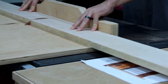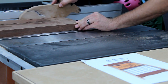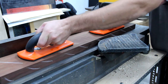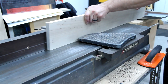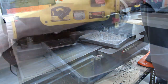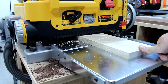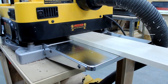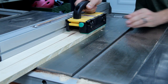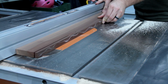I had some quilted maple and some walnut. So I joined everything on the joiner and then ran it through the planer. After everything was perpendicular and parallel, I cut everything to size.